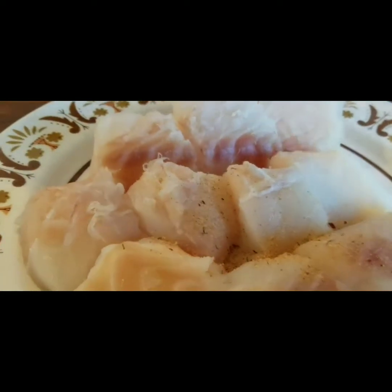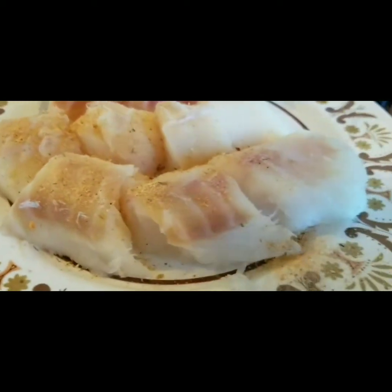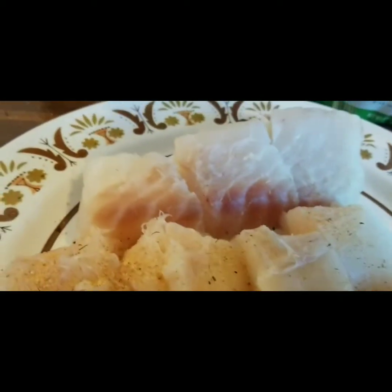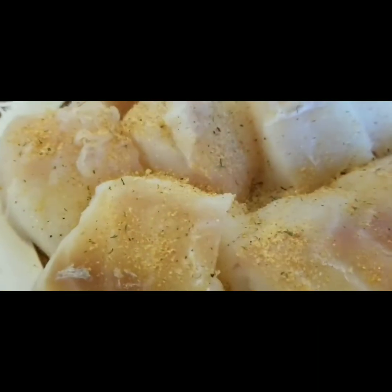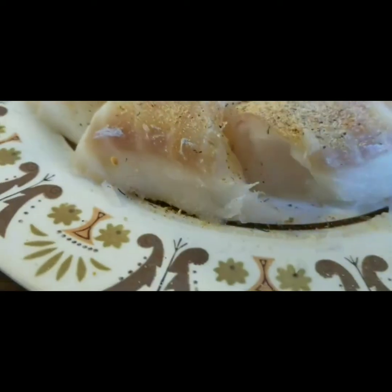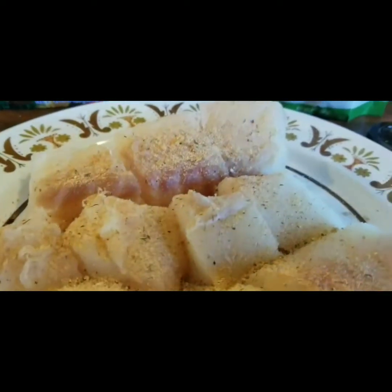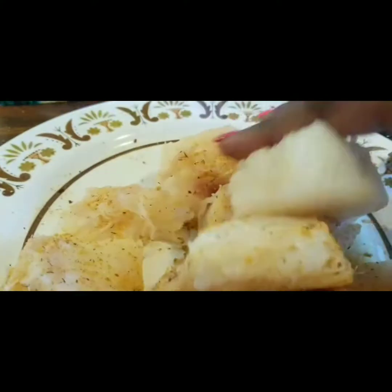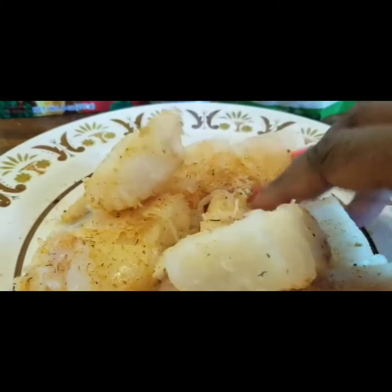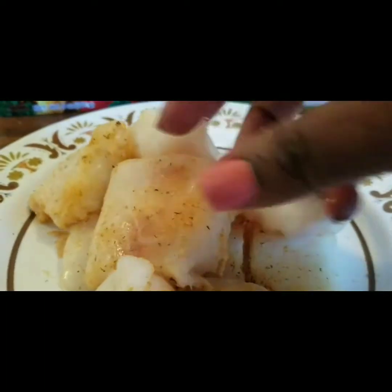Now we want to season our fish — actually season it well. Approximately about one to two tablespoons of seasoning; we're going to season this really well. Mix everybody up on the plate, and then we're going to let this sit at room temperature for about ten to fifteen minutes and let the seasoning kind of go in, because cod is kind of a blank canvas.